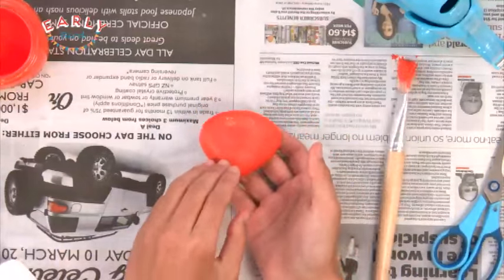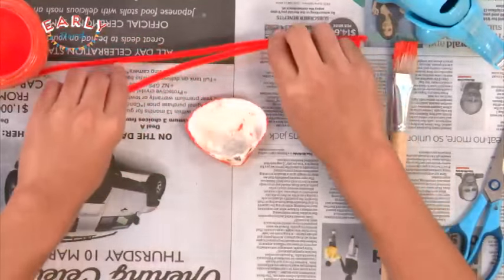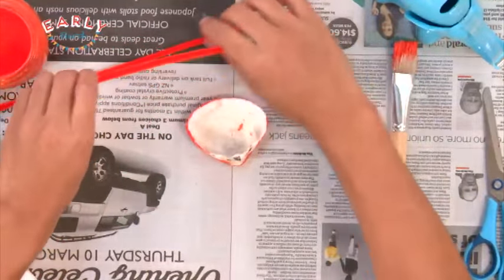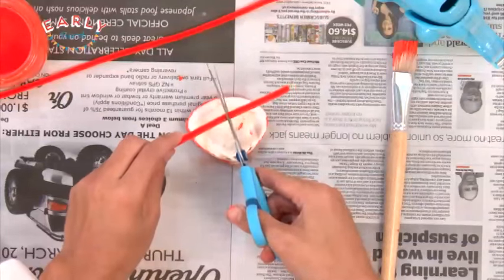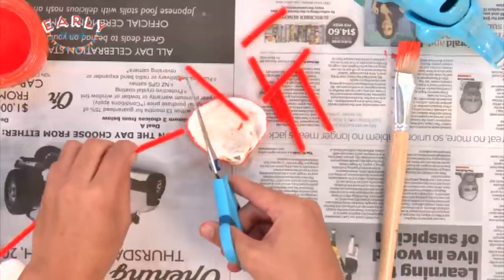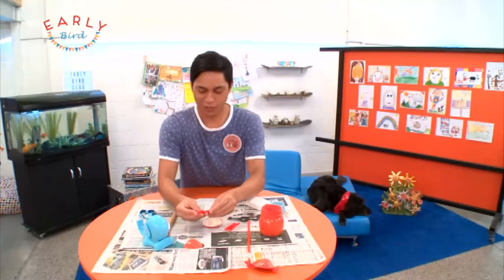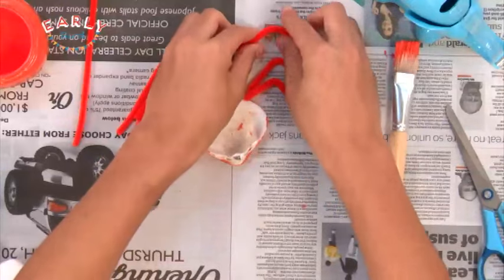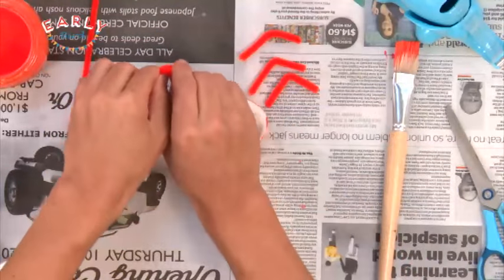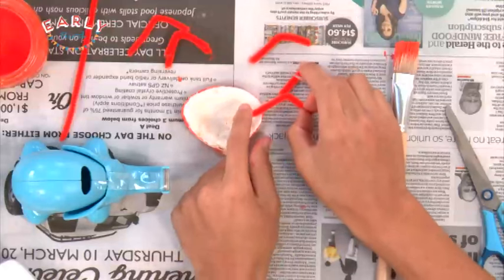Once you've got that, flip it over and grab your fuzzy twisties. What you want to do is grab the scissors as well and chop six little pieces for the legs — remember to get someone older to help you. Once you've got your six legs, bend them a little, like crab's legs look like. Then grab your sellotape and simply stick them underneath the shell.